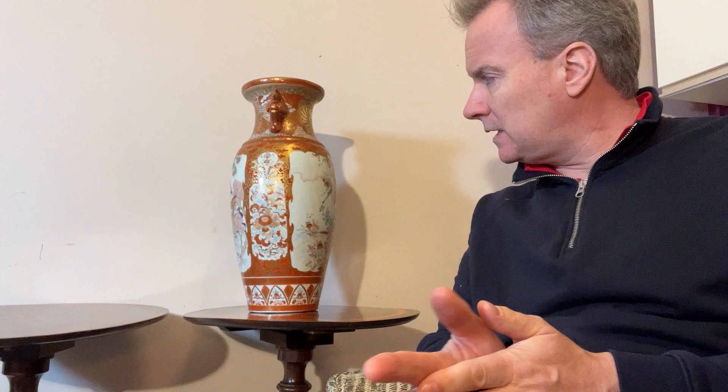Now this is a Meiji period. Meiji period really is a very wide time span. It's rather like saying something Victorian, Meiji going through to 1910 or thereabouts. So it's a reliably Meiji period piece.